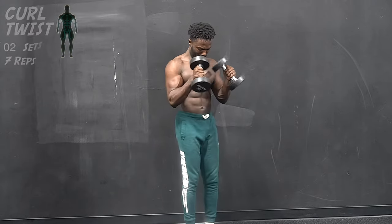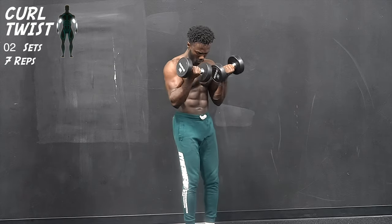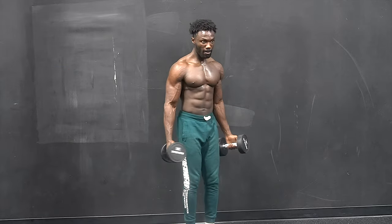Keep it strong. Our next exercise will be the curl twist — you're performing a reverse grip curl into a twist, activating your brachialis and your biceps.